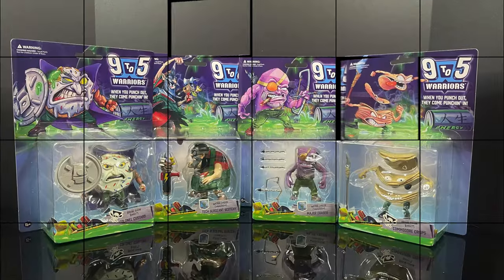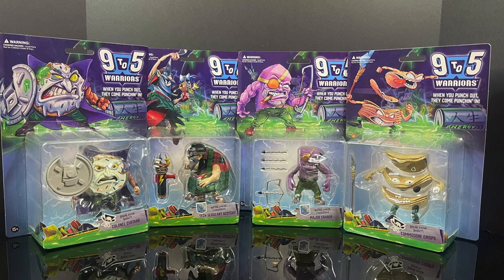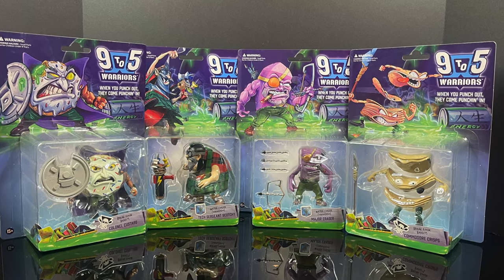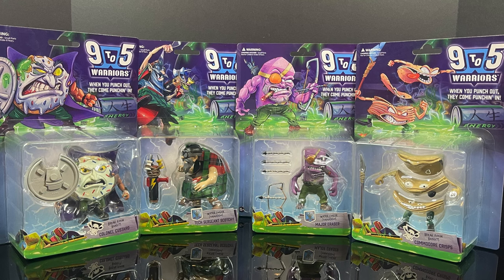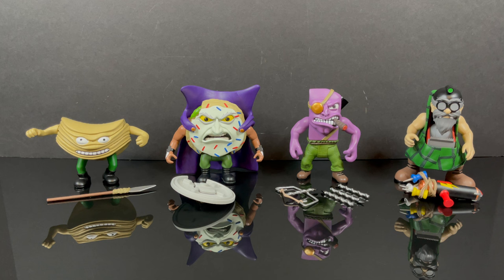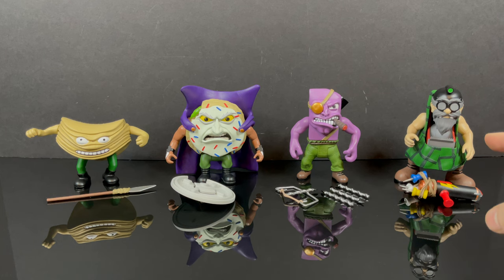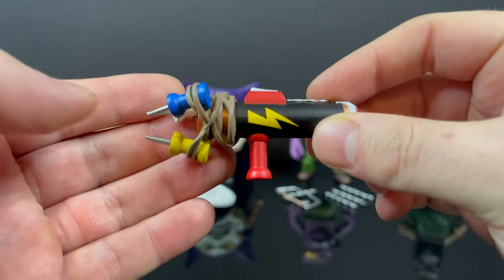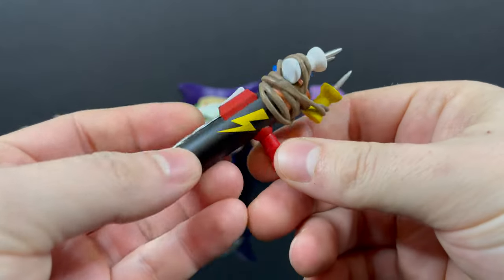So sit back, relax, grab yourself a nice hot cup of coffee — make sure there's not an evil donut next to it. This is a look at the brand new Nine to Five Warriors, wave one. Here we go. While I've got all you food fighters here, thanks so much for always checking out my YouTube vids. If you haven't already, please do consider subscribing — old toys, new toys, daily news updates. Guaranteed you'll find something you'll like. We'll kick it off with Scotchy, and he comes with just the coolest weapon accessory I've seen in a while.